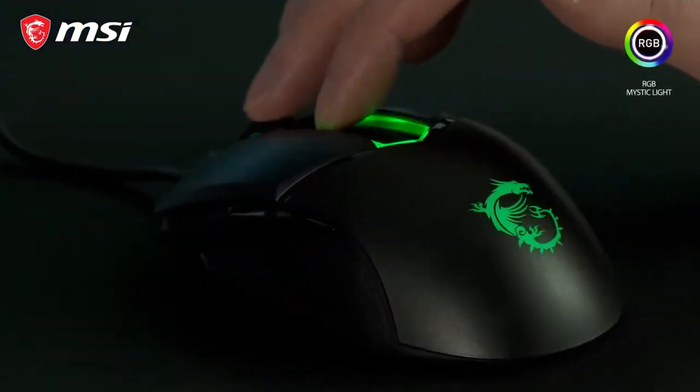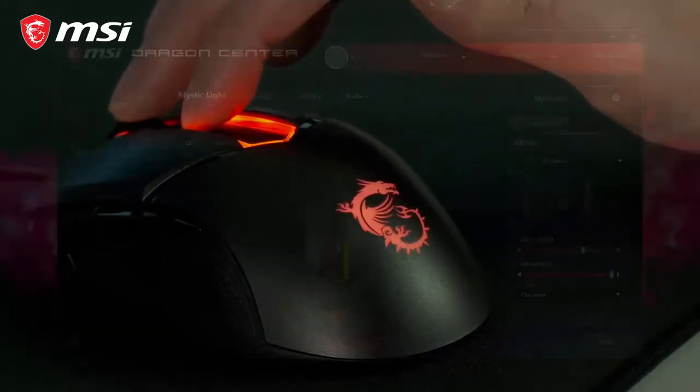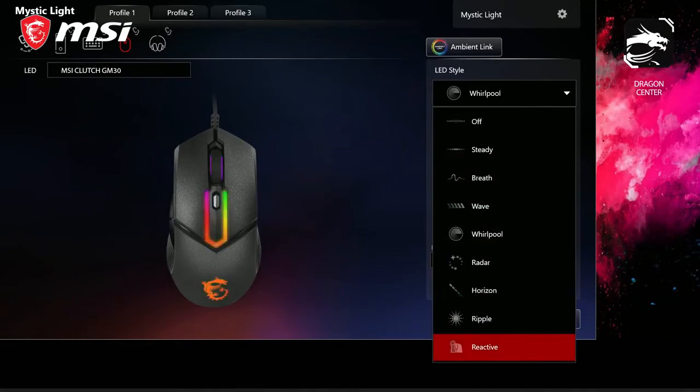The RGB mystic light on the GM30 can be easily controlled using hotkey combinations, or you can use the MSI Dragon Center software for more detailed customization options.